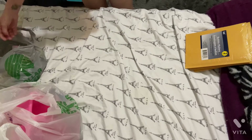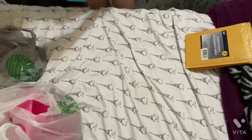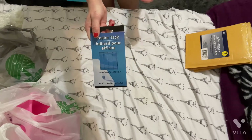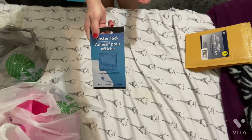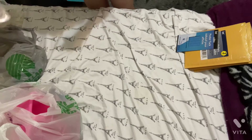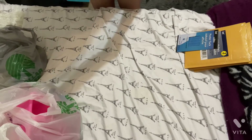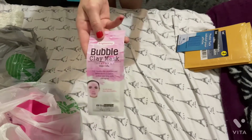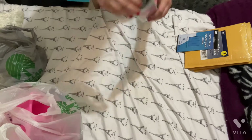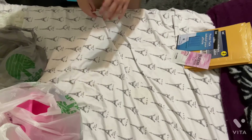I bought some poster tack to hold down some drawer dividers that are in my kitchen. I also got this brightening bubble mask treatment because I'm having some breakouts and I need something to take care of that.